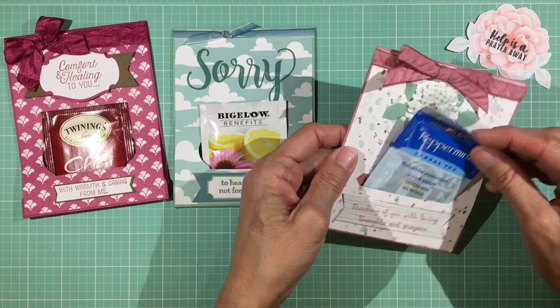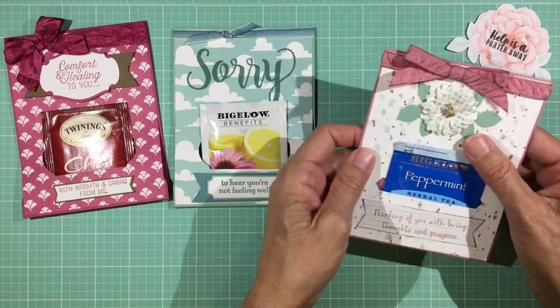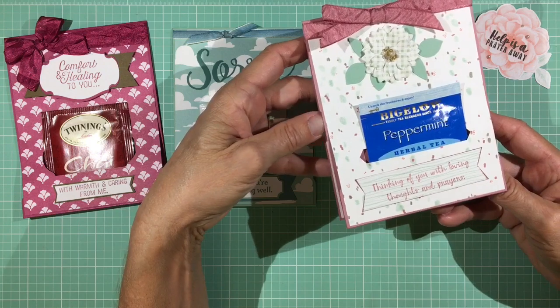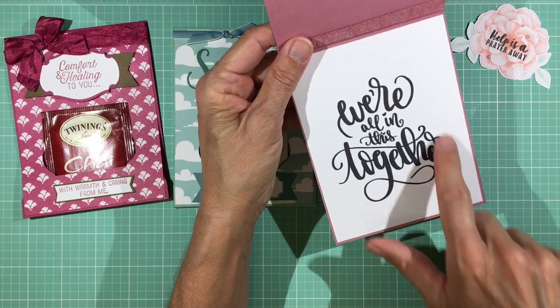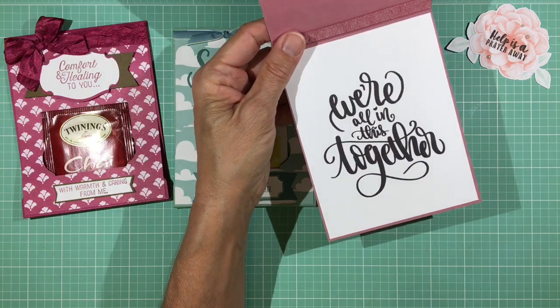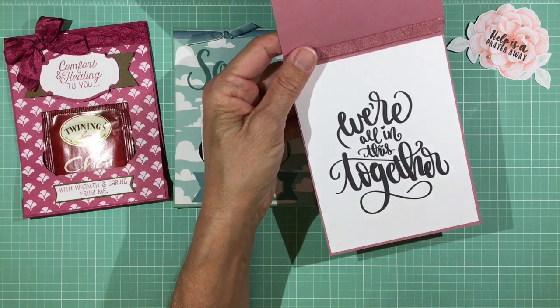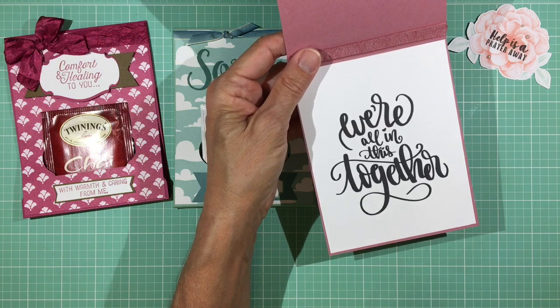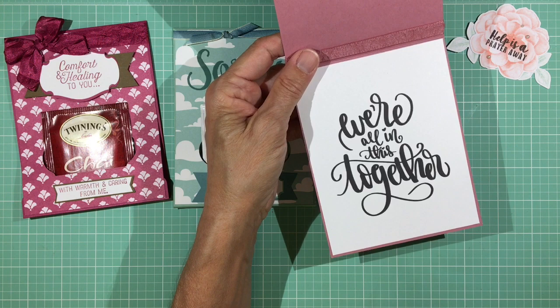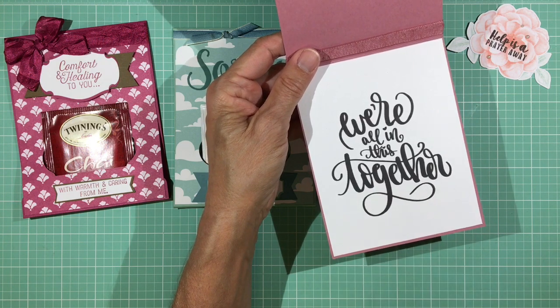It's a very wonderful and encouraging card — the little tea bag fits right in the front pocket. It says 'Thinking of You with Loving Thoughts and Prayers,' and on the inside it says 'We're All in This Together.' I printed this message at home on white cardstock and got it from KatherinePooler.com, where it's available as a free download.